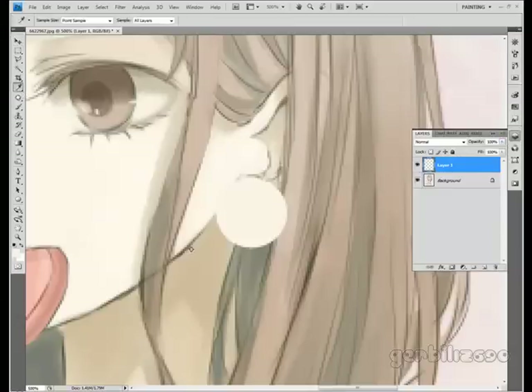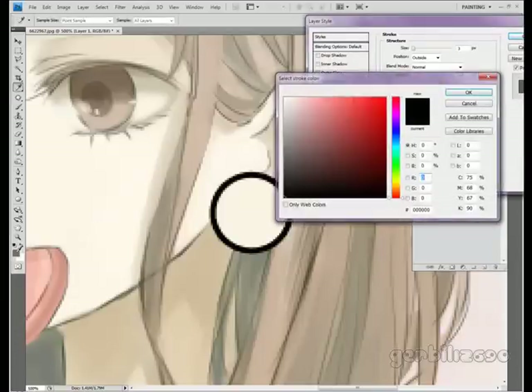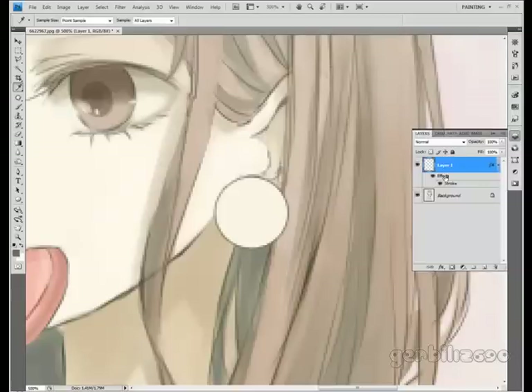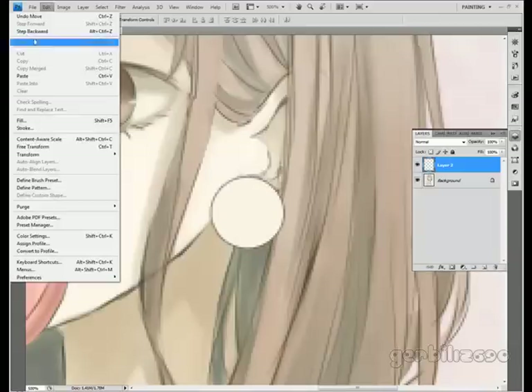Now I'm just going to sample the line art color, which is not actually black for this one — it's just kind of a muddy brown. I'm going to double-click the layer and use Stroke, and use that color for the stroke, putting it down to one pixel. I'll lower the opacity a little bit because the lines aren't strong all around this picture. Now I'm going to make a new layer, slide it under the ear lobe layer, and merge it down so I can edit it without messing with the stroke.